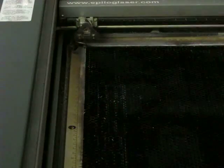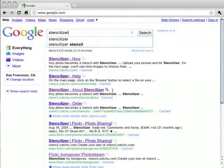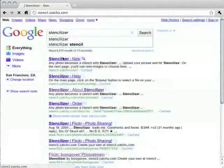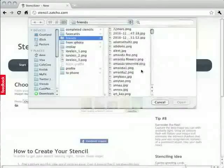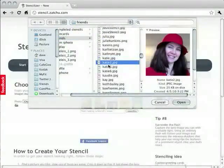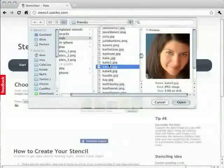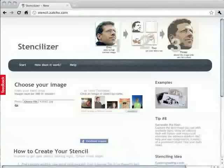The first thing you're going to want to do is find our website — you can either Google 'stencilizer' or type in stencil.zatu.com. When you find it, you'll be prompted to either get your friend's Facebook photo or pick a photo from your local drive. I'm going to find a picture of Katie, one that's cropped well and has some good color contrast.